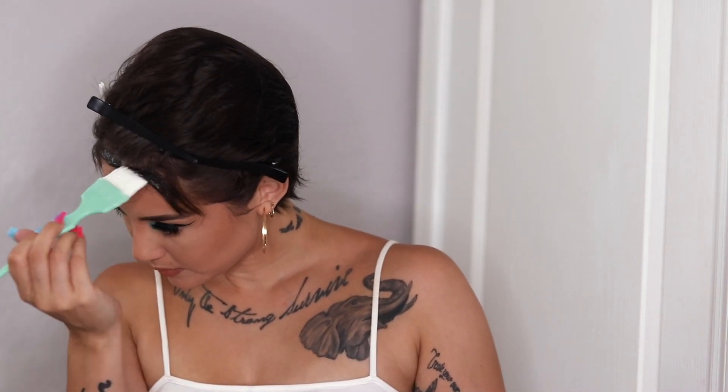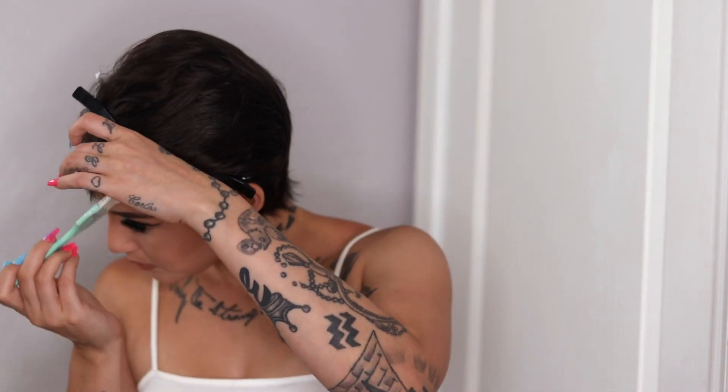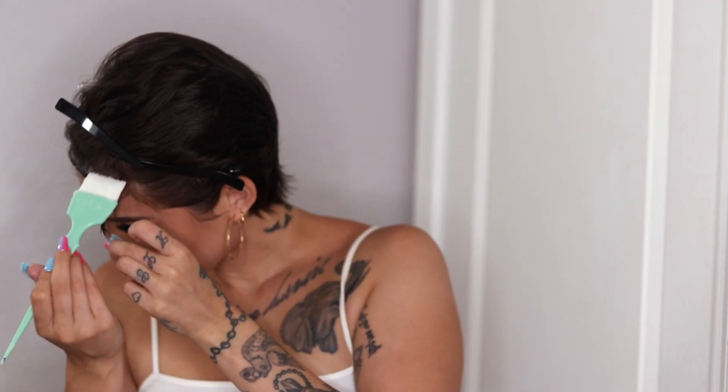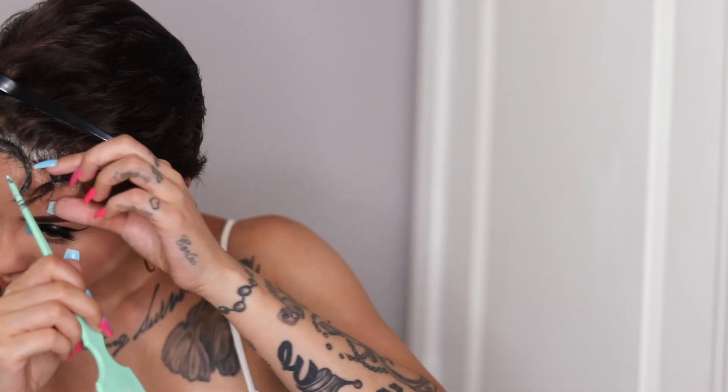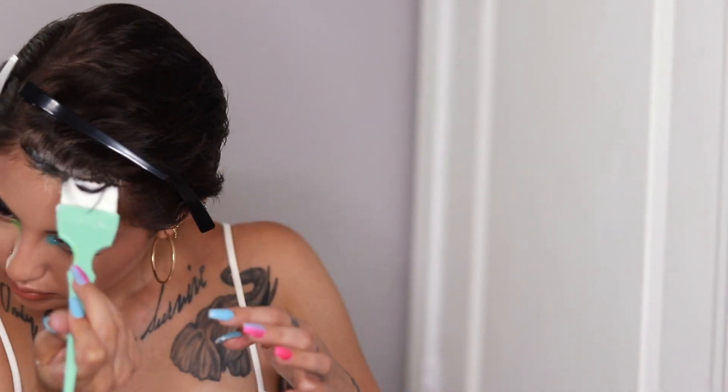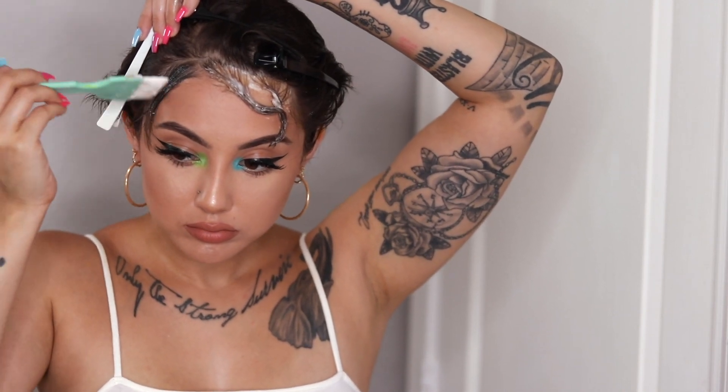Invigorating — I haven't touched bleach in a long time. Please do not touch my eyebrows. It's absolutely already processing; I look crazy but it's doing its thing, so I'm just going to go ahead and let this chill for a bit.